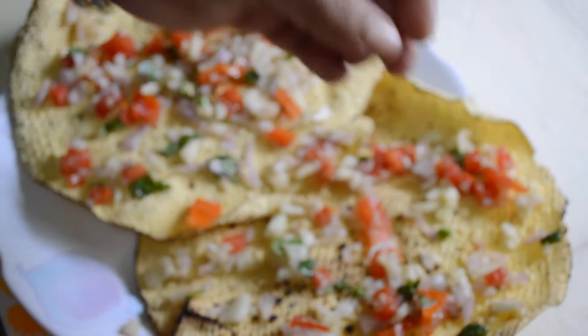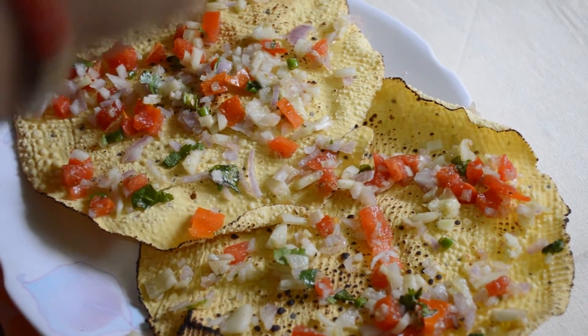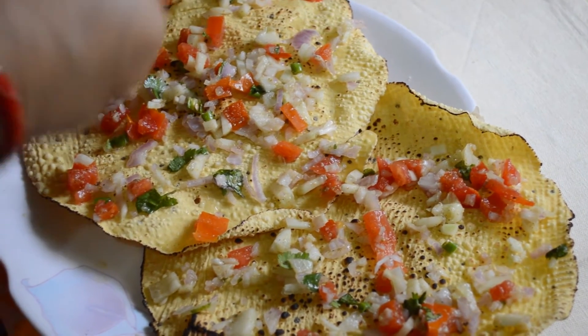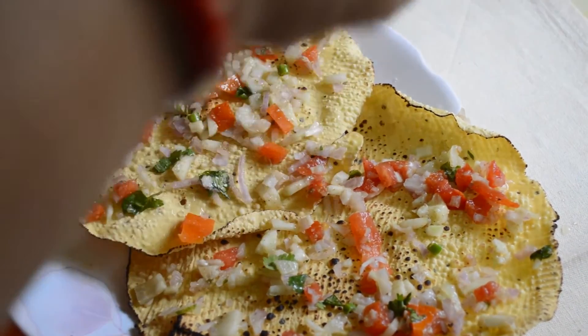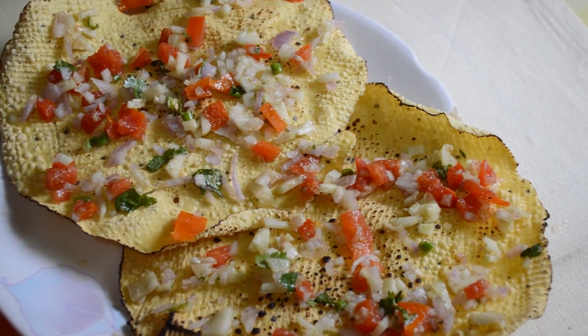Now sprinkle lemon juice on it, and here they are ready!